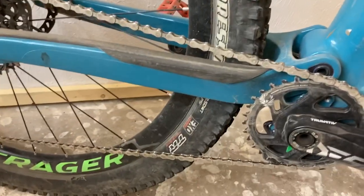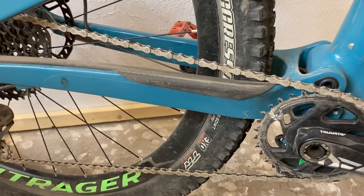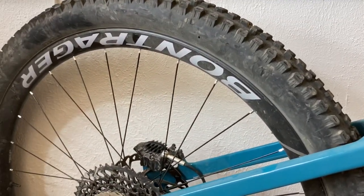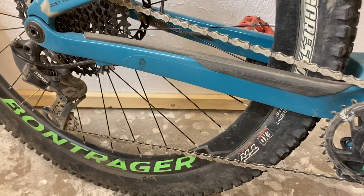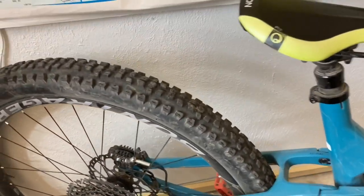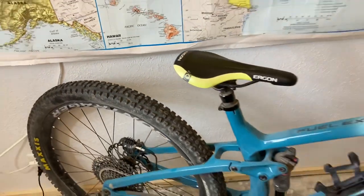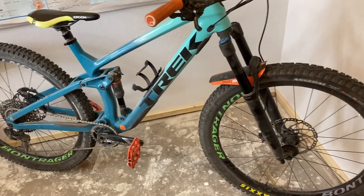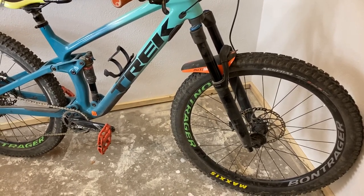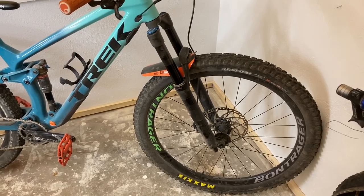In the rear I'm running EXO — I already had these Aggressor tires from a previous build and they haven't given me any problems. But if I had to choose, I would run the EXO Plus with the 3C compound. The 3C is going to be a little bit grippier than the dual compound setup, which is probably one of the faster rolling compounds from Maxxis but not as advanced as the 3C. So the compound I'd prefer in the rear would be EXO Plus with 3C — I'd run EXO Plus front and rear if I had the chance.